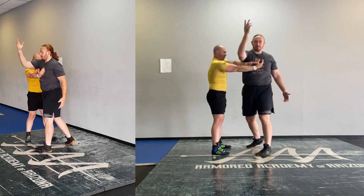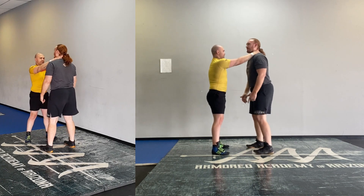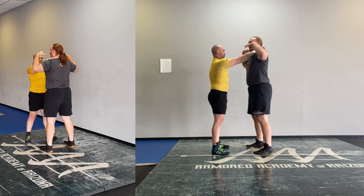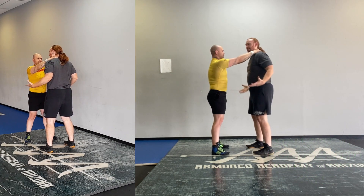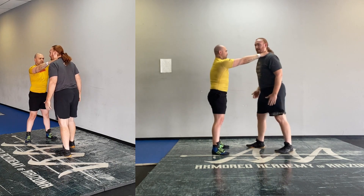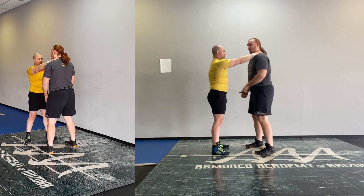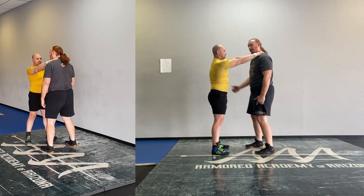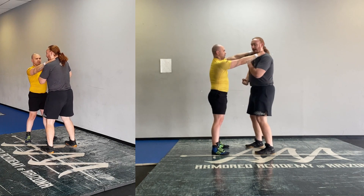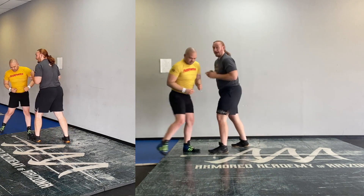Some people will even Statue of Liberty and turn, but now they've exposed their back — not necessary. If nothing is impeding you, you can step back, but he can walk forward faster than you can go backwards. What I'm looking for is a shoulder shrug — the same way we get out of a collar tie — shrug, turn, and now those hands are free.